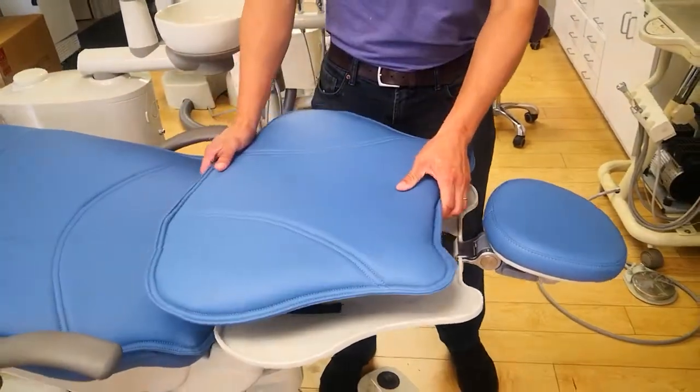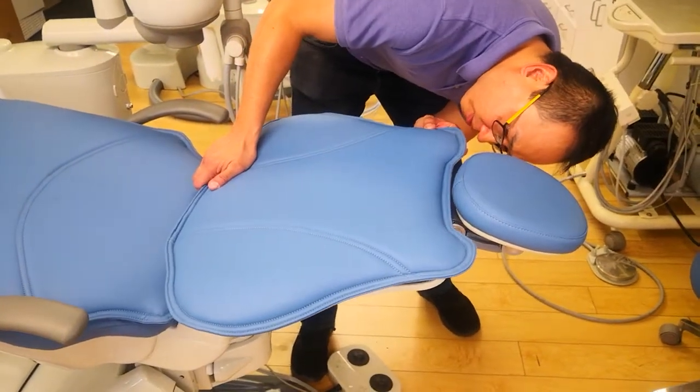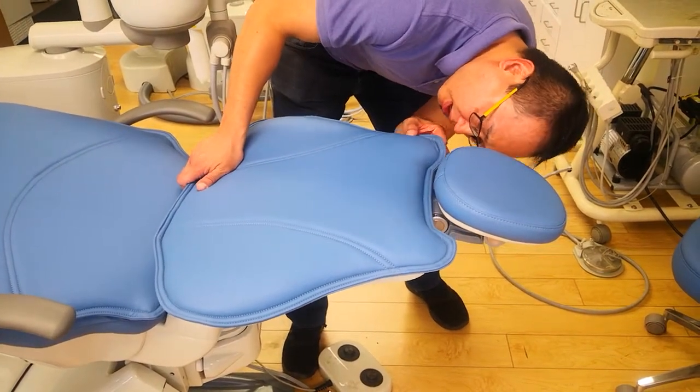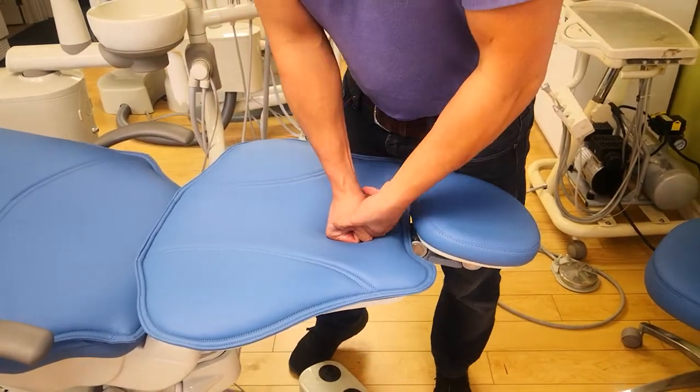You're going to try to line it up as best as possible. You can visually see it by lifting up on the corners, and because it's flat you can put your whole body weight on there to push it down.